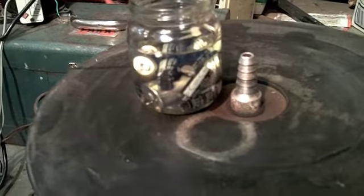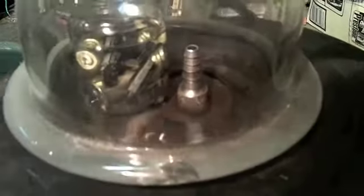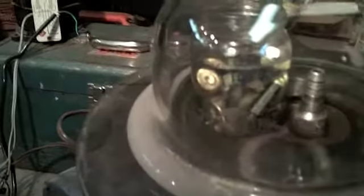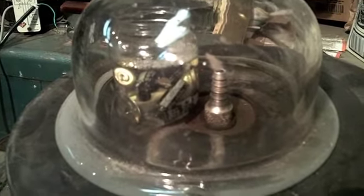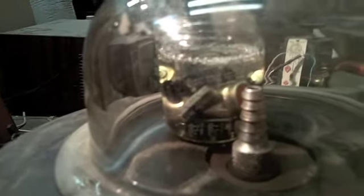Those are capacitors. The jar is full of gasoline. This is a vacuum pump. My hope is that we can pull a hard enough vacuum on these things that we can fill them with gasoline. Then when we pop them, I don't know what will happen. Gasoline filled exploding capacitors — should be a damn hoot.